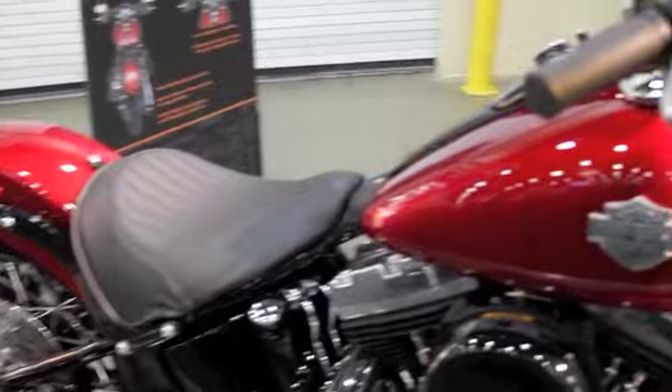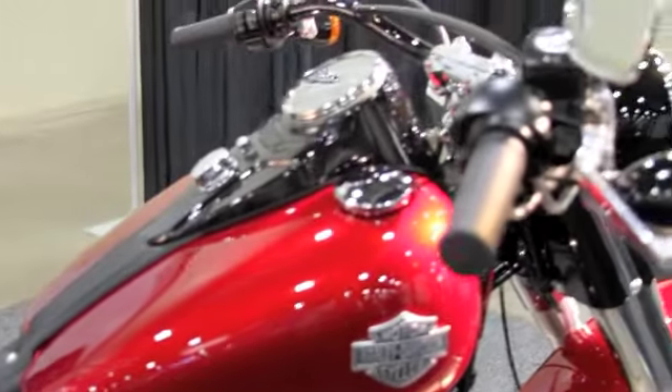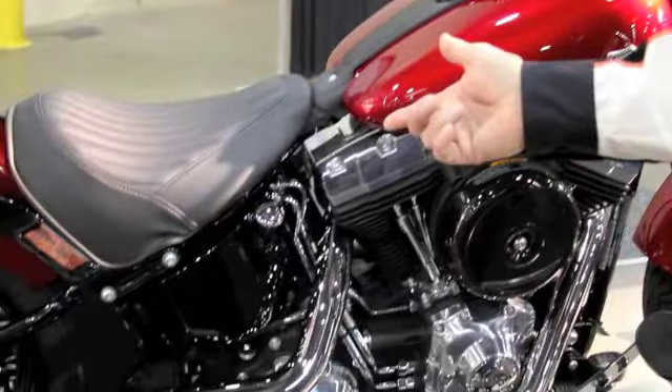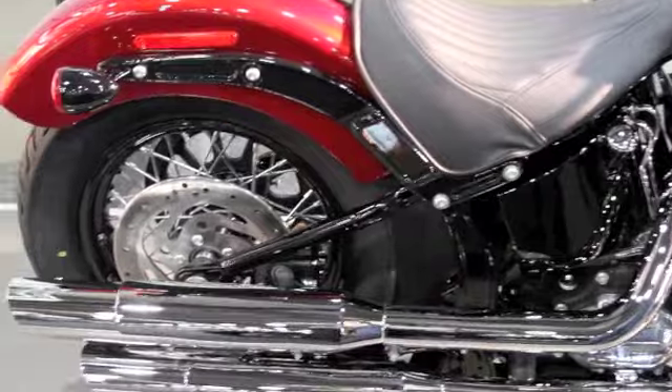It's kind of like an old-school motorcycle. It also has a very low seat height, as you can see here. This is actually the lowest seat height of any Harley-Davidson model that we currently have in our lineup at 23.8 inches.